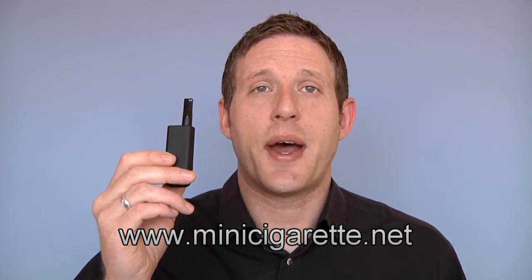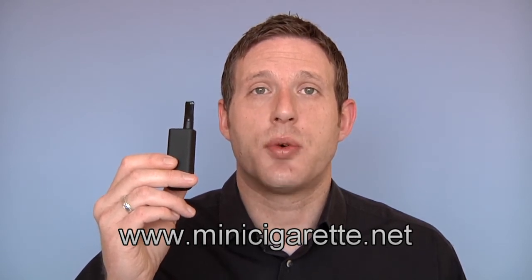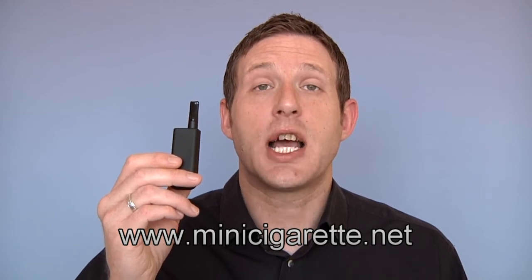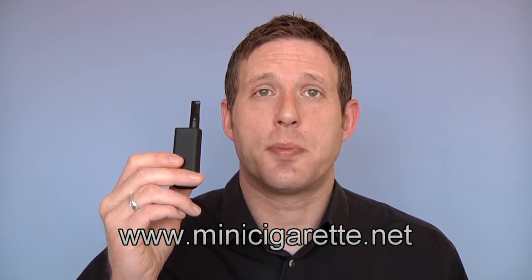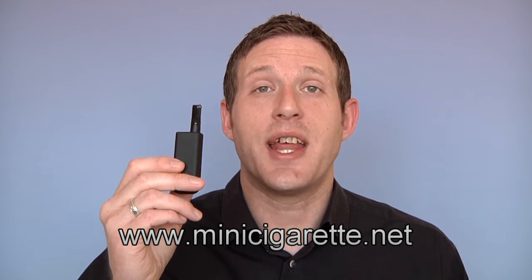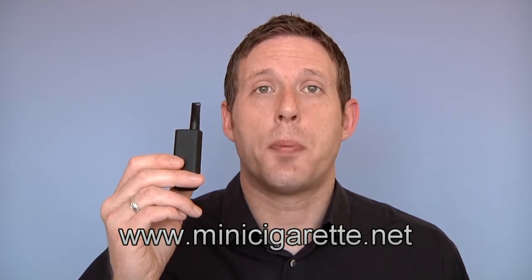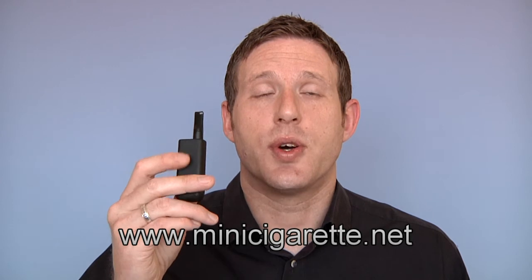It features a classic pen style atomiser for unmatched performance, a manual switch for total control, and a USB port which allows it to be connected to a computer, games console, or even a mains power supply. Once connected, it will let you vape consistently at full power without the worry of battery life diminishing. All these features combined make the Stick Style Personal Vaporiser an excellent choice.